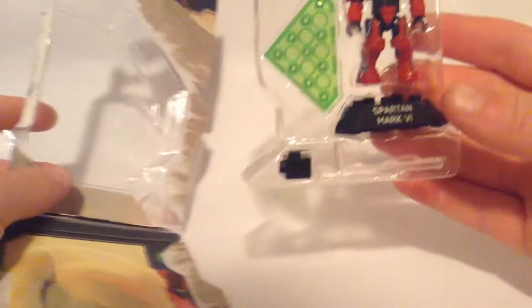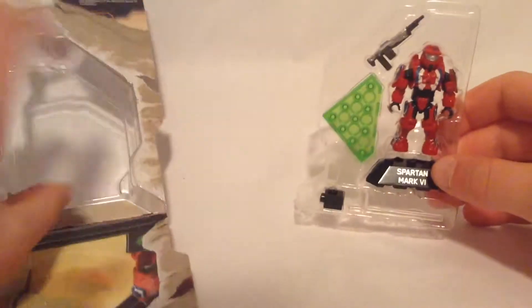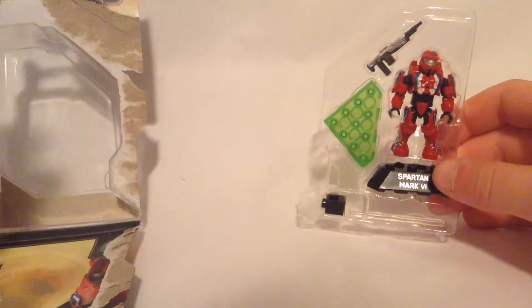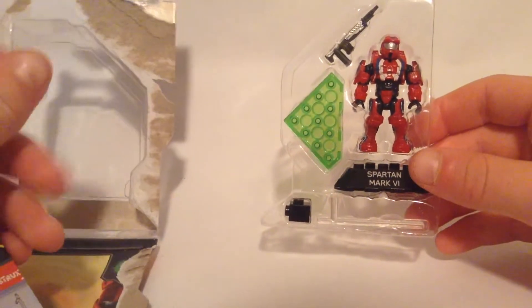So this is all the things you get in the package — pretty much everything for the build, and then you have the instructions. So let's get this guy put together and we'll show you him.